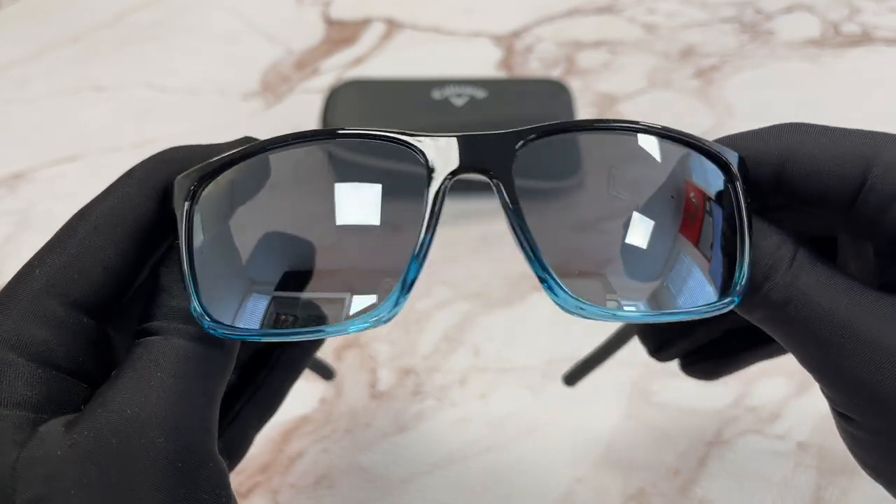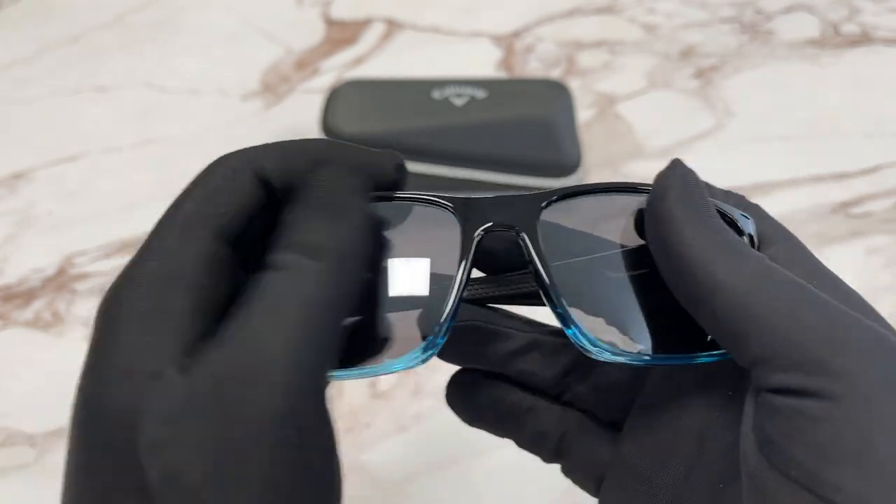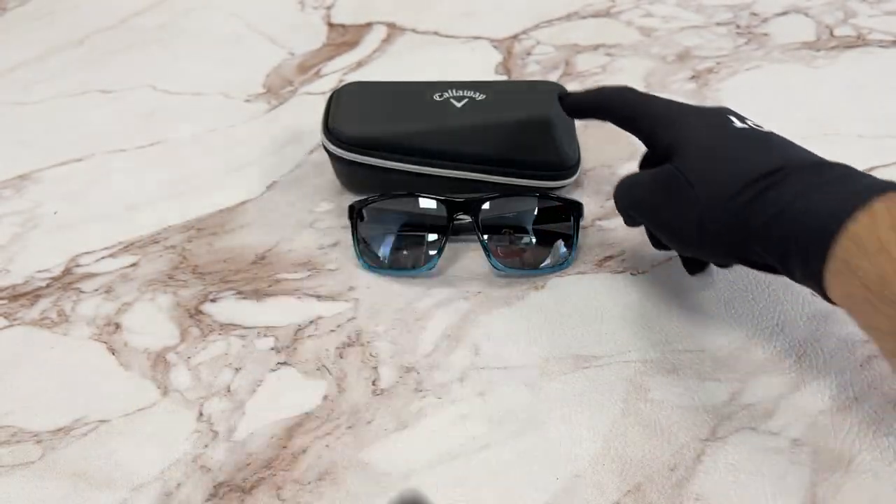The lenses are a gray mirror color. The style of this frame is rectangular. It also comes with a Callaway case.